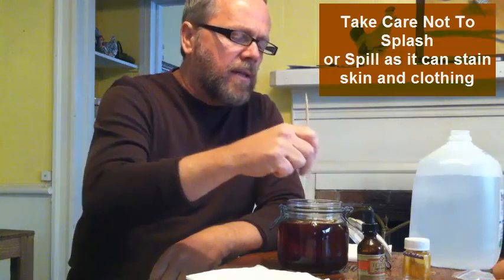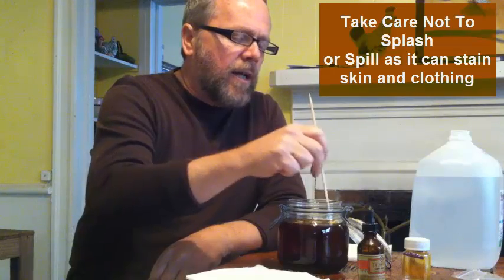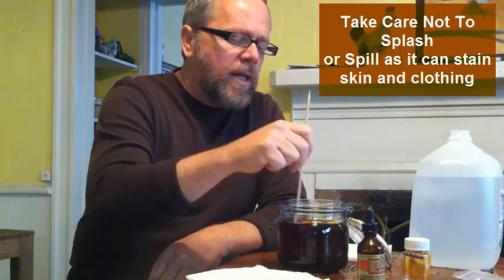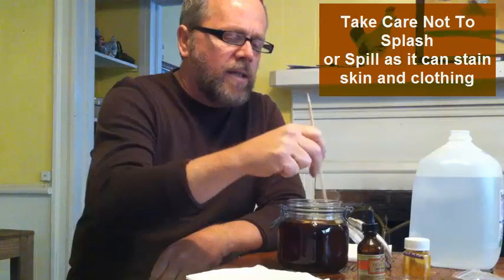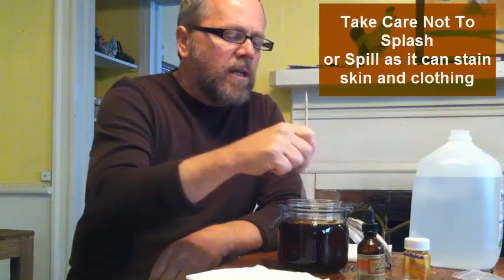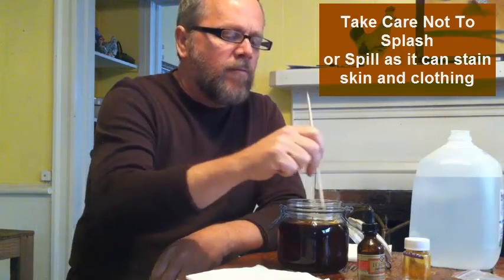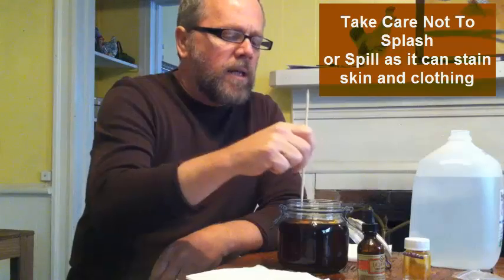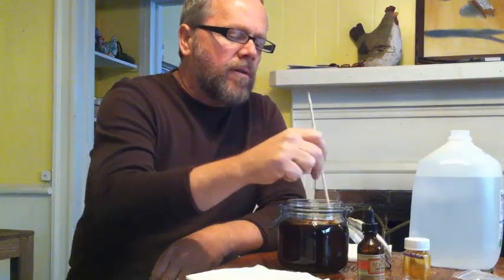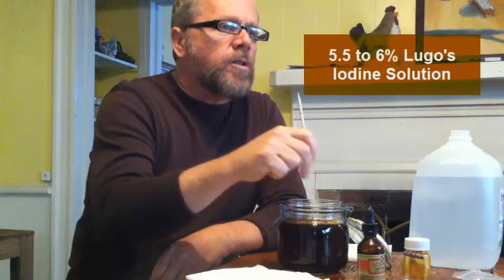These iodine crystals will take a little bit more to dissolve, but I'm giving it a good stir. After I put the lid on it, I'll shake it a few more times over the next hour or so. What you want to do after completing this is let it sit in a dark place for at least 24 hours for it to be fully activated. The end result is going to be about 5.5 to 6% Lugol's iodine solution.